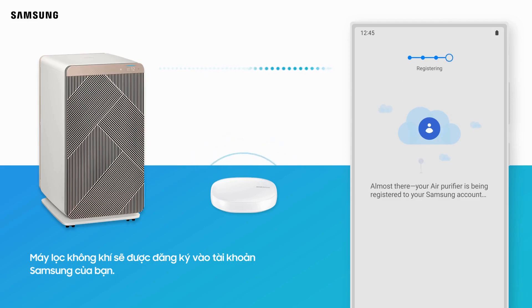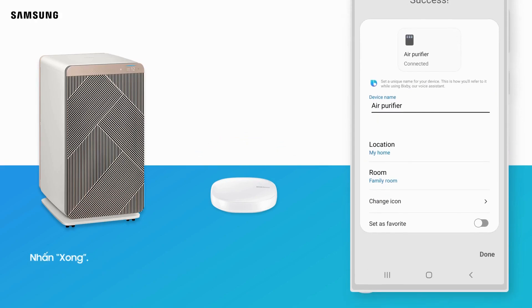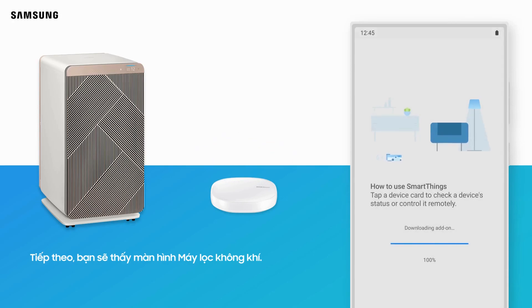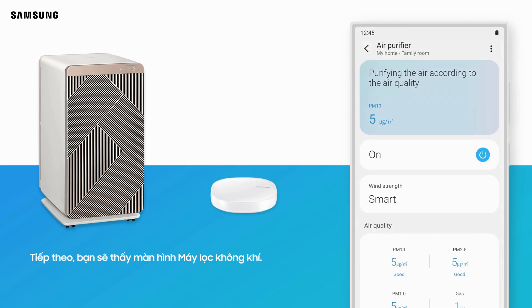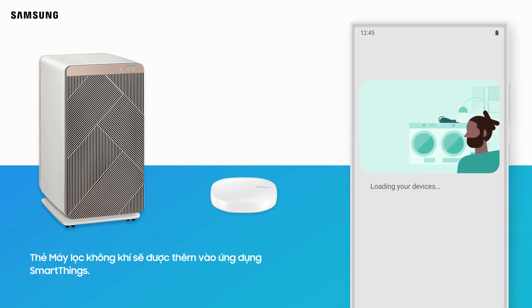The air purifier will be registered to your Samsung account. The connection is complete. You can rename your air purifier if desired. Tap Done. Next, you will see the air purifier screen, and the air purifier card will be added to the SmartThings app.